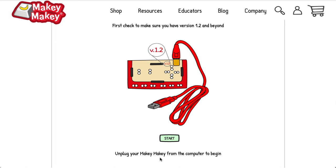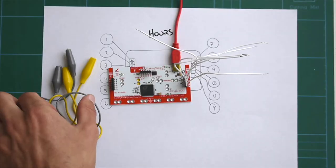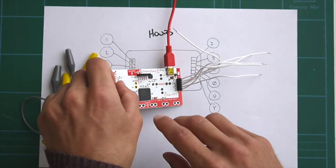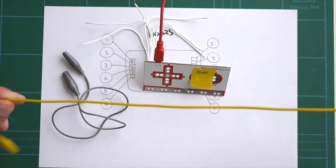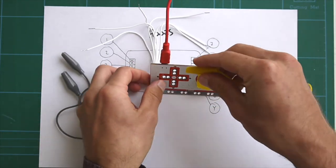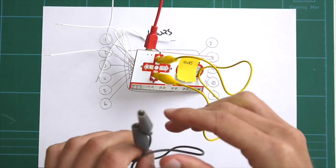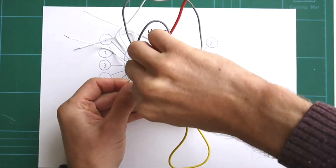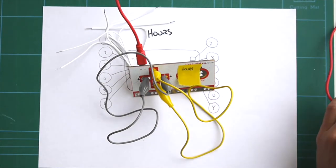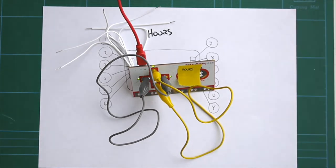You need to unplug your Makey Makey from the computer to begin — that's very important. You're going to need two alligator cables to help you with this first step. Flip over the Makey Makey: take one alligator cable and connect the up and down arrows, then grab your other alligator cable and connect the left and right arrows. Once you have your alligator cables in position, you can then power the Makey Makey by plugging it into your computer.